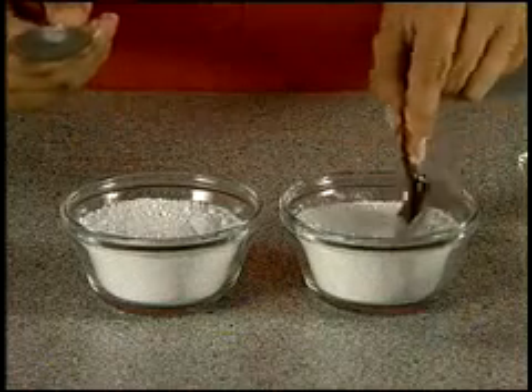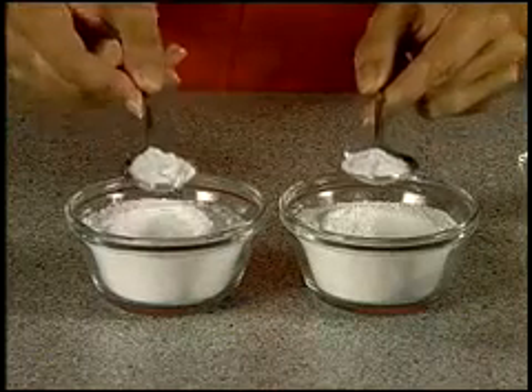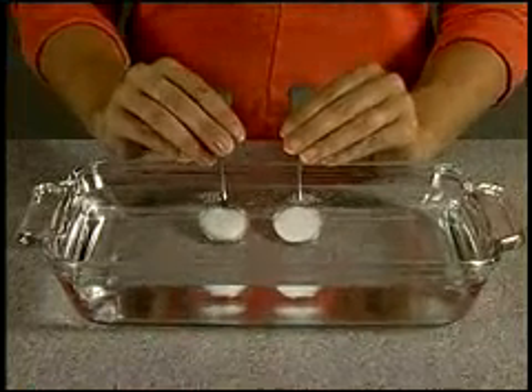Fill one spoon with SA-8 BioQuest. Fill the other spoon with a competitive powder detergent. Submerge both spoons into the cold tap water and hold the spoons underwater for one minute.